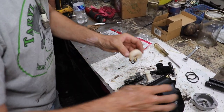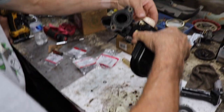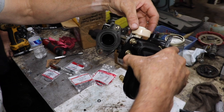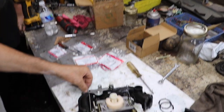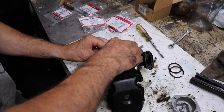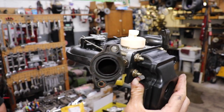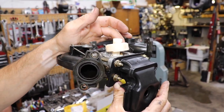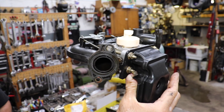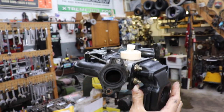Put the needle on the float. Put the hinge pin back in. And look, there's our float level now — now it's level. Before it was up like this. That's why this thing would only run a few minutes and then die out. Something as simple as that. Float level.